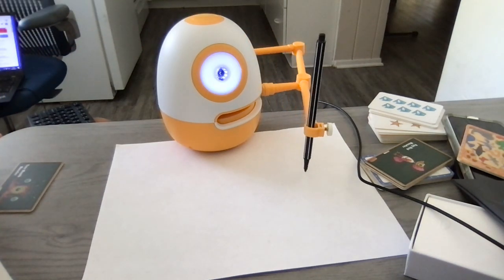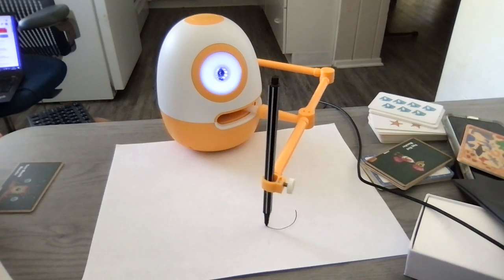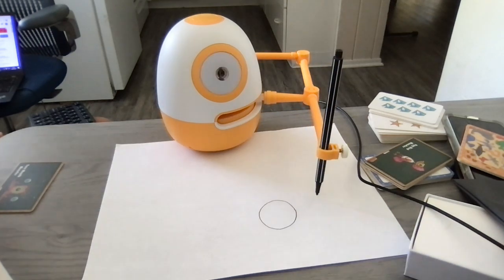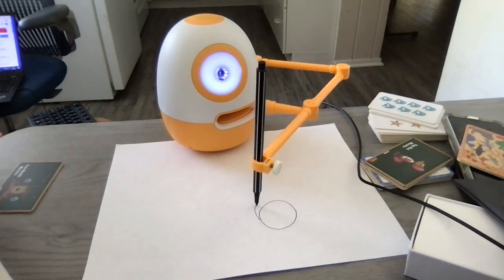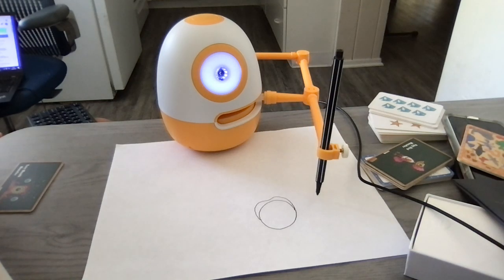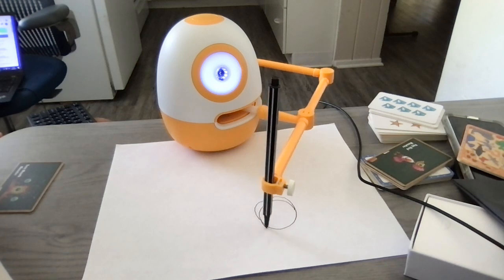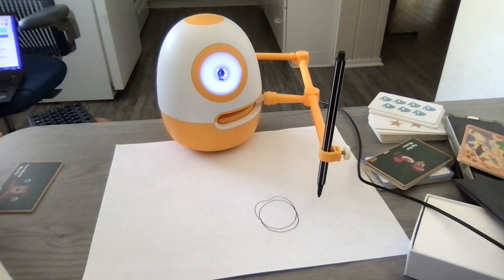Start with a circle like this. For the lip on top, make a line that goes up and over and up and down just like this. For the lower lip, make a line that goes down and then back up again. It kind of looks like a letter U.